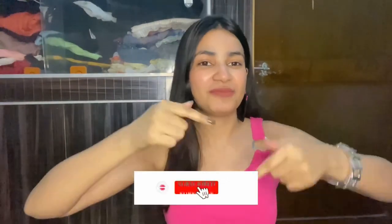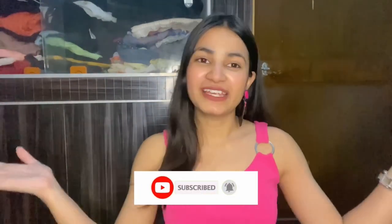Hello guys, welcome and welcome back to my channel. If you are new to this channel then please take a moment to subscribe and don't miss to press the notification bell.